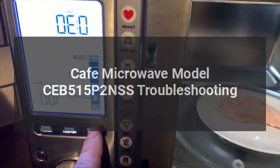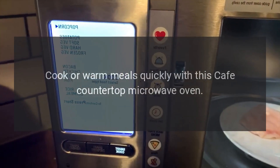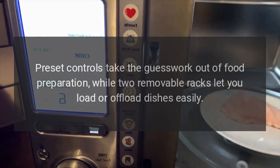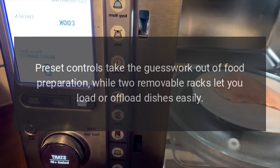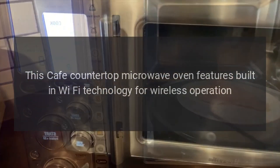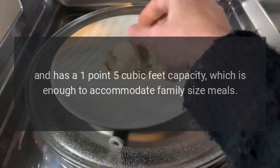Cafe microwave model CEB 515 P2 NSS troubleshooting. Cook or warm meals quickly with this Cafe countertop microwave oven. Preset controls take the guesswork out of food preparation, while two removable racks let you load or offload dishes easily. This Cafe countertop microwave oven features built-in Wi-Fi technology for wireless operation and has a 1.5 cubic feet capacity.